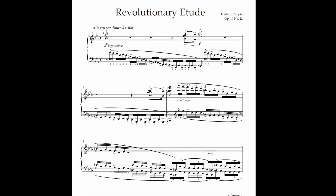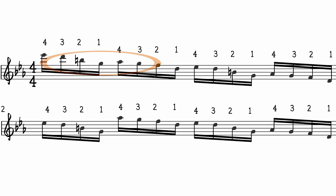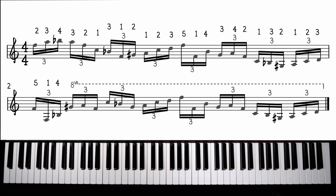Of course, this method could be applied for both hands. In order not to make this video too long, let's skip the groups of 8 and move on to the triplets. This Oscar Peterson passage would be a good example.